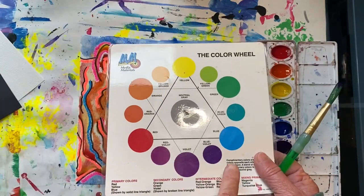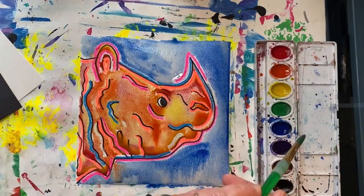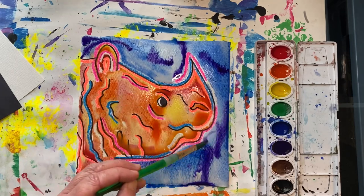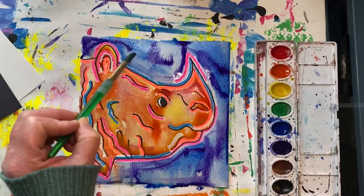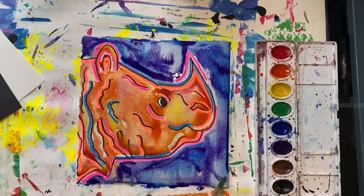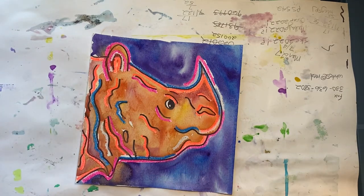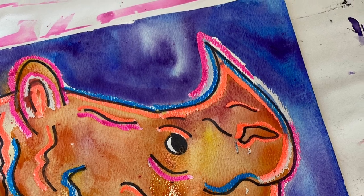Let's see what colors are near the color blue on the color wheel — I think I'll go with violet. While the paint is still wet, I'm going to add a few strokes of violet paint in the background. The last step is to use a white gel pen to add a white dot to the eyes; this will represent the light reflection. Hope you have fun creating a portrait of an endangered animal inspired by the pop artist Andy Warhol.